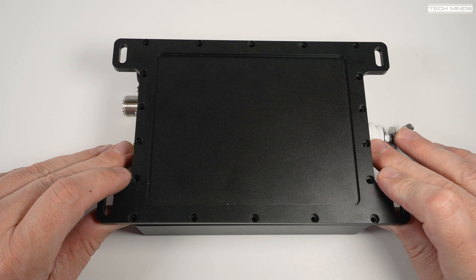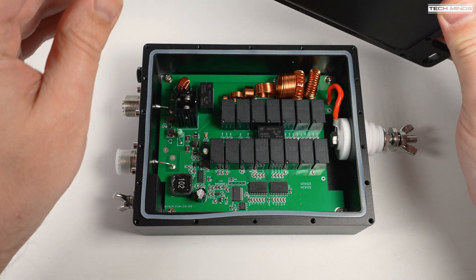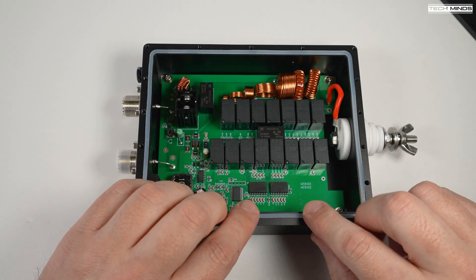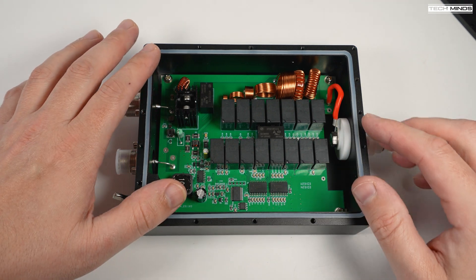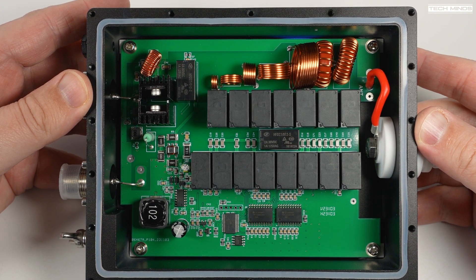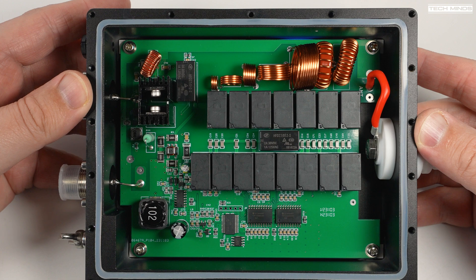I mentioned earlier I would show you inside the main tuning box — here's what it looks like. It does have some similarities to the MAT-40, but the MAT-40 has a control board built in because it's designed to work with a radio directly, so there are some differences. Overall it appears quite well made and I think it performed pretty well for the tests I did.